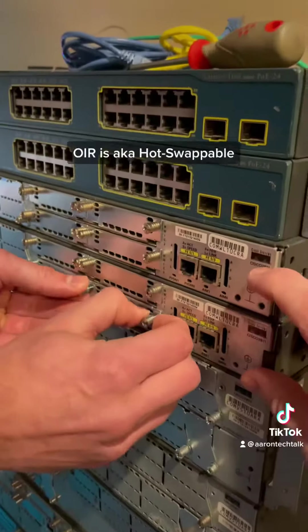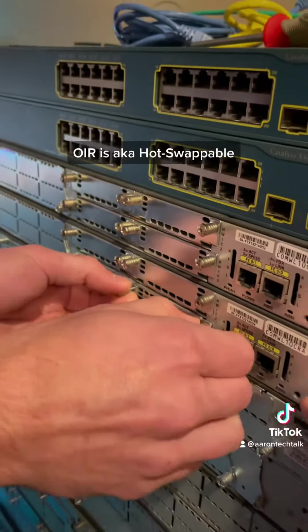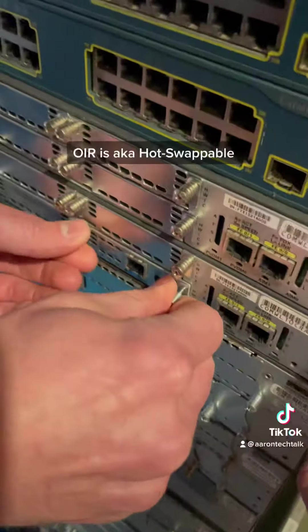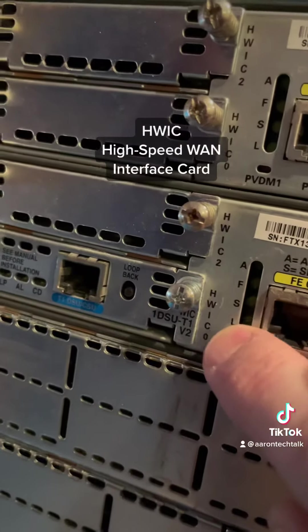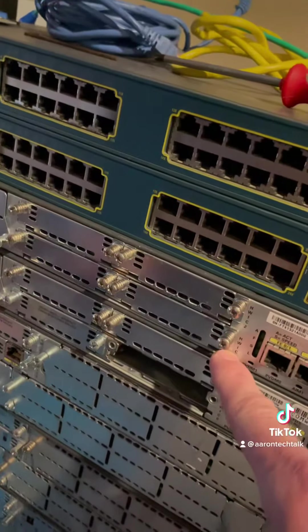We've already powered the router off because we don't want to fry a board. Some things are OIR — Online Insertion Removal — capable, otherwise known as hot swappable. HWIC stands for High-speed WAN Interface Card.